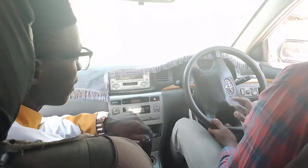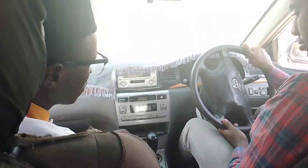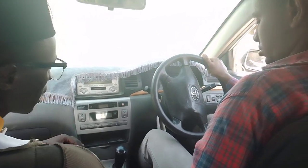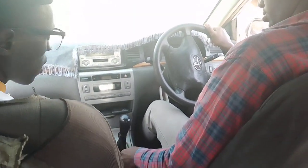The next thing is that you adjust the clutch — number 1, it is neutral. Make sure that you can adjust the clutch, brakes, and gear. Not with a hard brake; you adjust the gear.